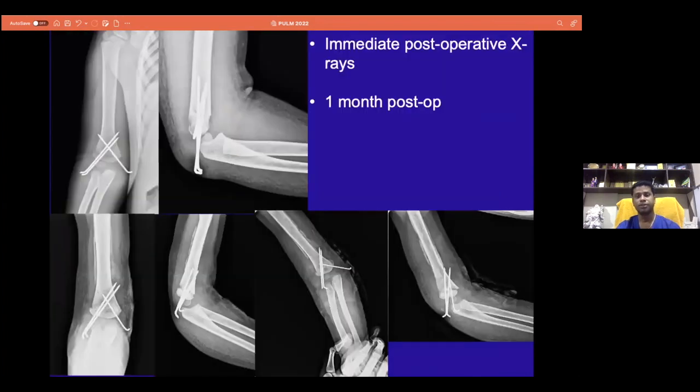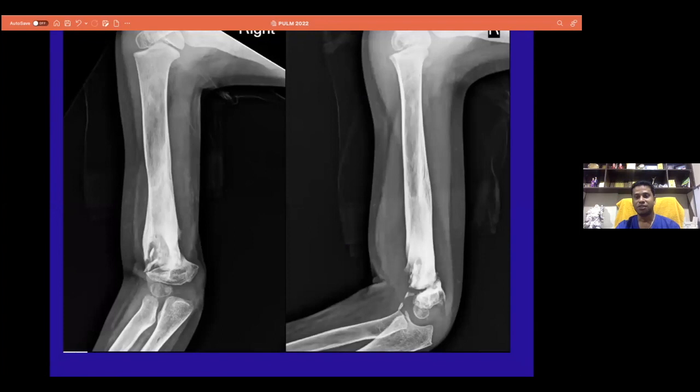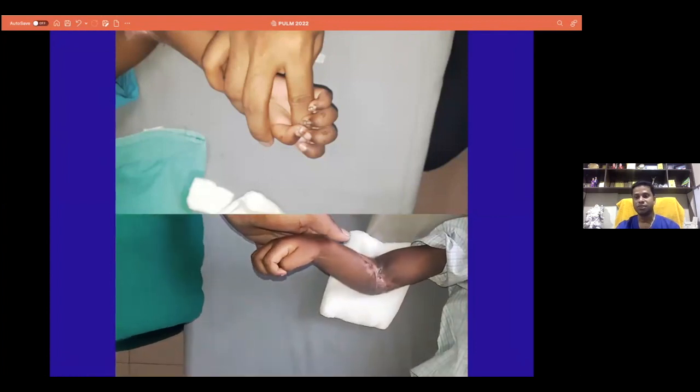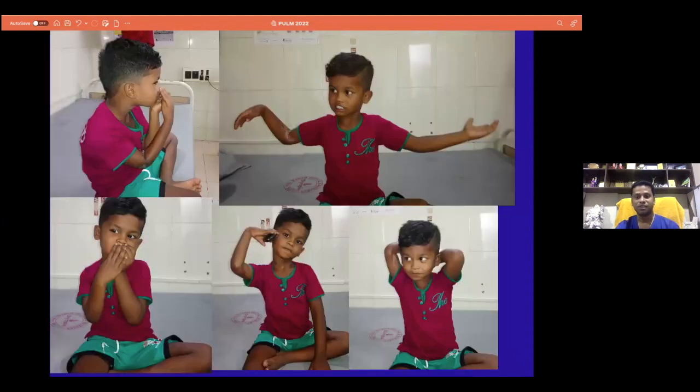We started therapy with a flex-outrigger splint to get finger flexion going. The final X-ray was not satisfactory — features of osteomyelitis started developing at one month. We admitted the child and found complete osteomyelitis involving almost the shaft of the humerus because of the infection we had anticipated. We treated with antibiotics alone, which certainly led to non-union. But this was the final functional outcome in such a child who had a cross K-wire, infection, and involvement of all three nerves.